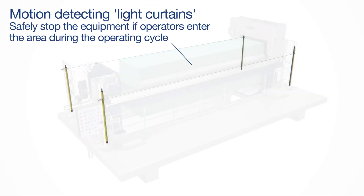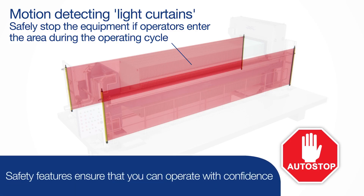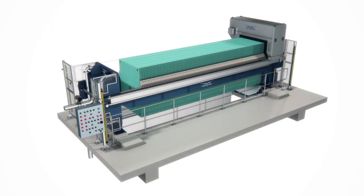The Alfa Laval Ashbrook plate press also incorporates many safety features to ensure that you can operate with confidence. Contact our experts to learn how the Alfa Laval Ashbrook plate press can help solve your toughest dewatering challenges.